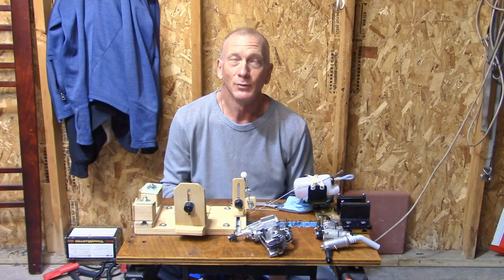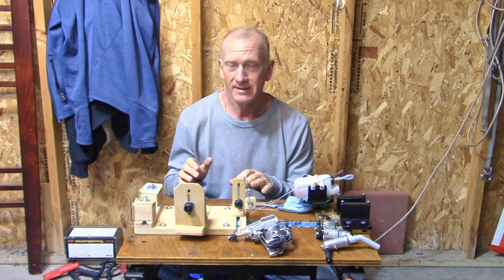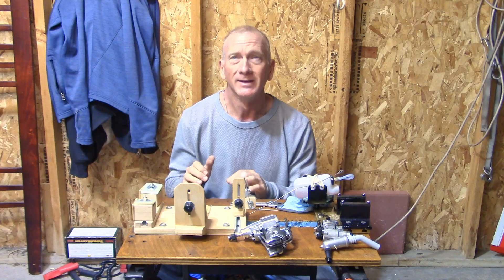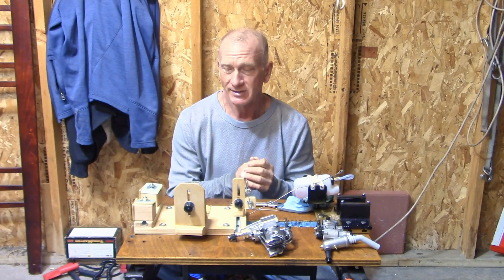Good morning, welcome to a garage video. Today I'm going to be setting up and critiquing the Ron Sexton engine test stand for the first time — officially for the first time. I'm going to be using it with an FA100, which is a customer's engine belonging to a friend of mine, Steve.